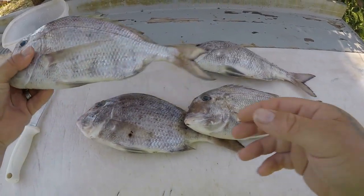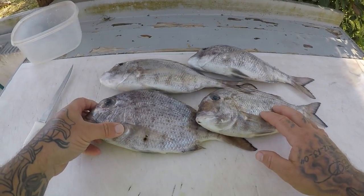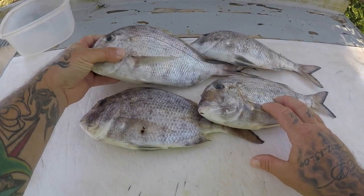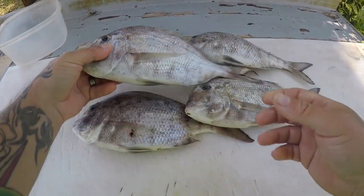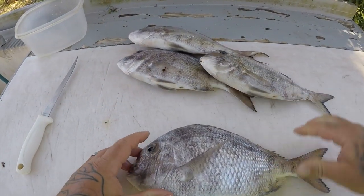Alright guys, we're at the cleaning table. We got some really nice white bone porgies here — got four real good ones. These are really good eating fish. They're actually right up there with one of my favorites; they're right up there with mangrove snapper with me. They're a fun fish to catch, they're fighty, and you get a pretty good yield off this fish. So we're going to go ahead and start cleaning some and then we'll get in the kitchen.